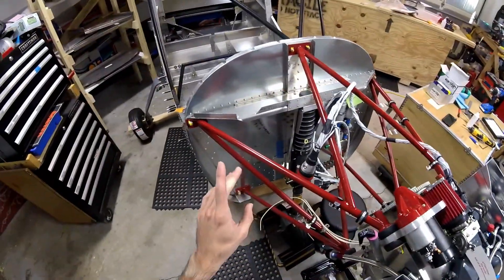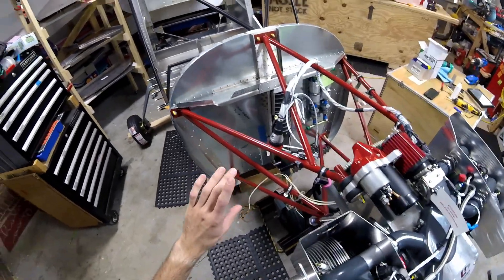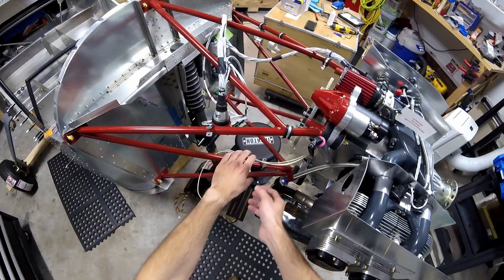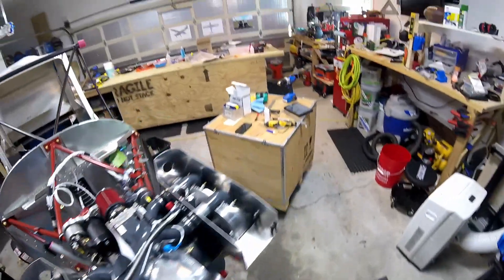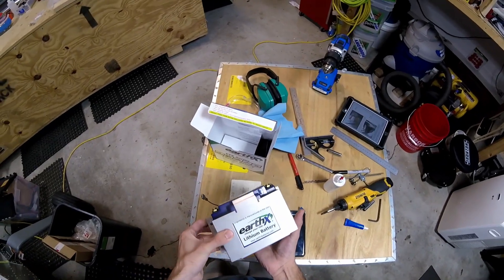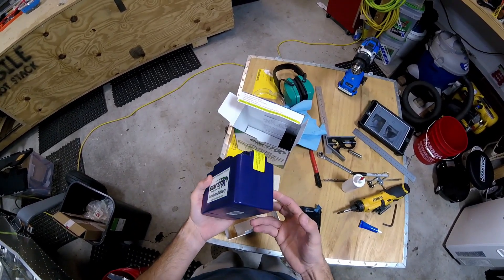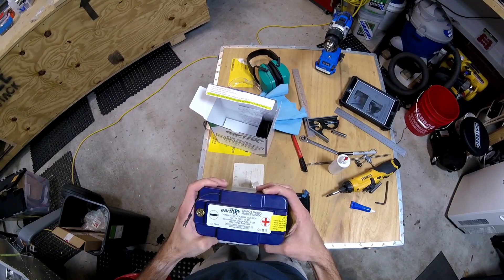Now I'm going to attach the battery to the firewall — or actually I'm just going to drill out the holes for the brackets — because I want to have access to that to drill the holes before I put the plates here that are going to hold the ignition coils and stuff. So we got our battery here. This is an EarthX lithium battery, which I think is pretty amazing. I haven't actually used it, but from what I've seen about them they're pretty awesome. This is a 13.2 volt battery.